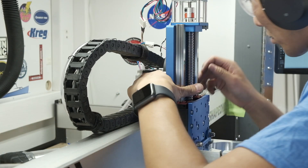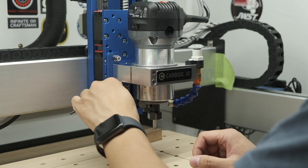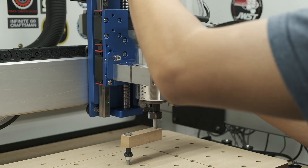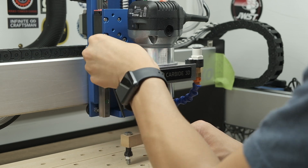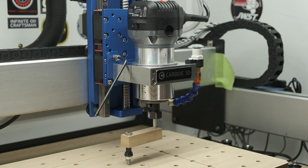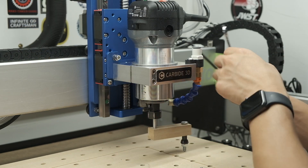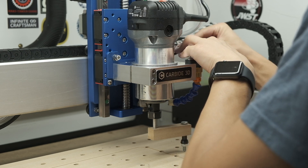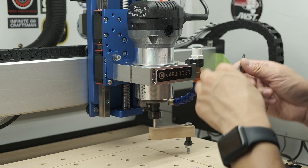Reroute your X-axis belt, and then tram in your spindle, which on the HDZ is as easy as it gets. Use shim stock or aluminum foil under the easy tram plate to eliminate forward or backward tilt of the router and make it perpendicular to the Y-axis. Then use the eccentric nuts on the easy tram plate to nudge the spindle to get it perfectly perpendicular to the X-axis. Once it's perfect, lock in the orientation of the spindle by tightening the bottom screws.